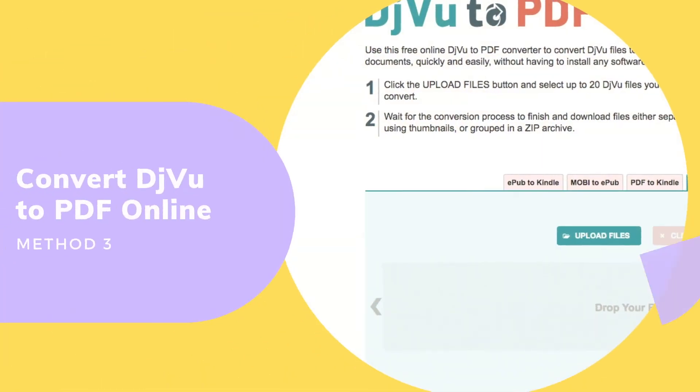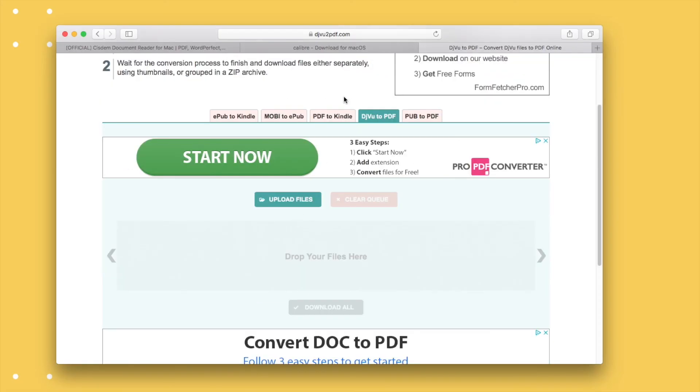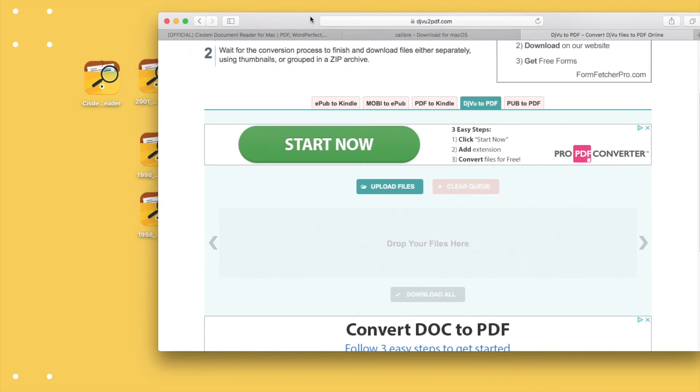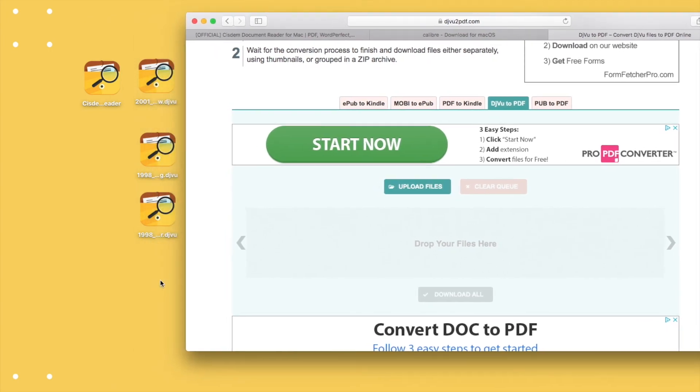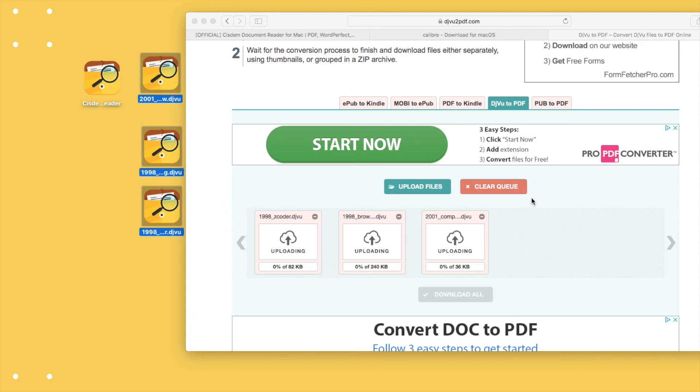The last method is using an online free DJVU to PDF converter. Go to this website and drag and drop all files into it, waiting for the uploading and processing. Once ready, click download all to get all PDF files.